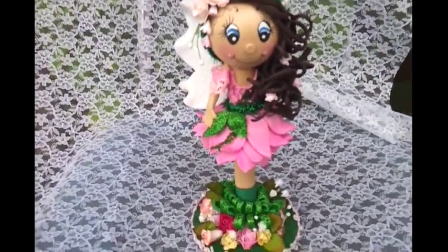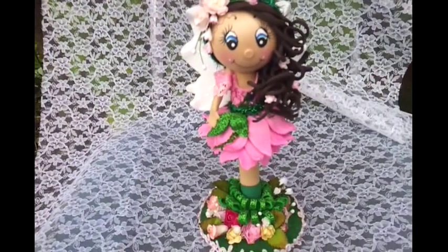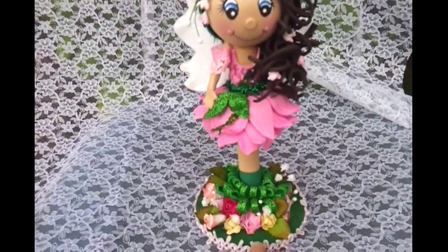Hi everybody, Rosa here to show you my latest creation. This is a little new Fofucha pen doll that I just created. She's a little fairy — usually they put little feet at the bottom, but this is a pen.